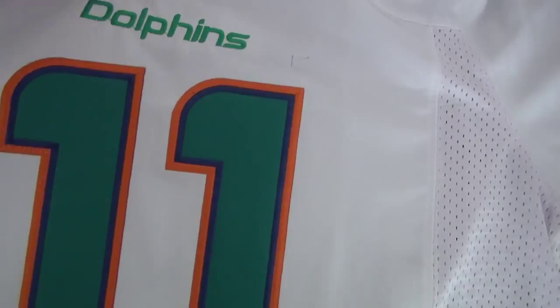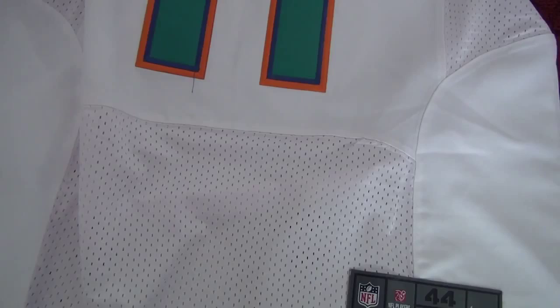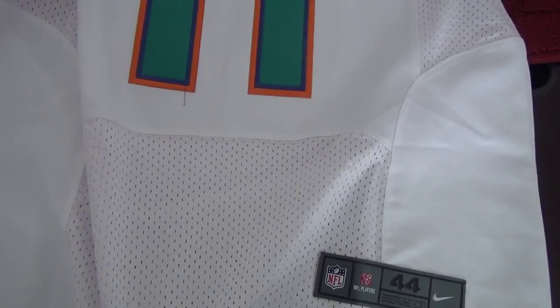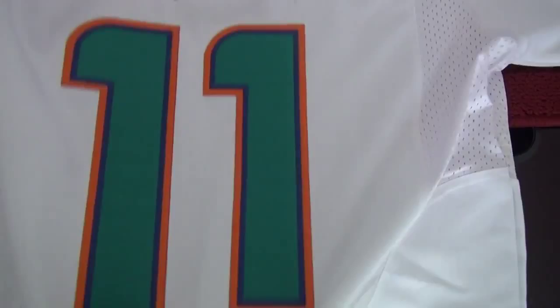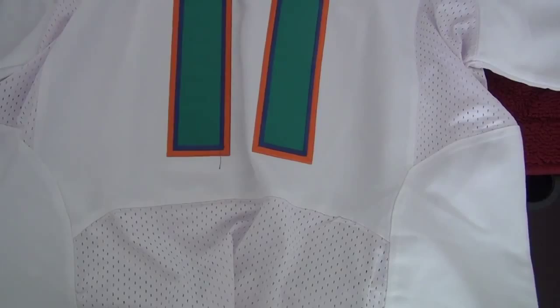For this jersey, it's the Elite version. As you see, this part is the mesh one. In the last video, we showed the difference between the Elite version, Limited version, Game version, and the Reebok version. The Elite version has mesh on this part. For the Game and Limited versions, there is no mesh part — all the jersey is that material. The Game jersey has no mesh part and no flywire. The Limited jersey has no mesh, but it does have flywire. If you still cannot see the difference, just chat with me and I will try my best to explain.